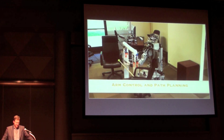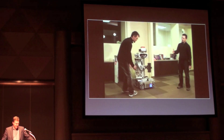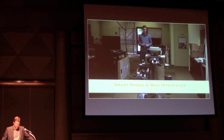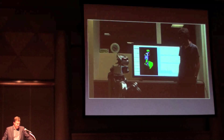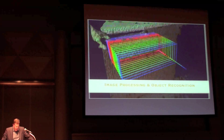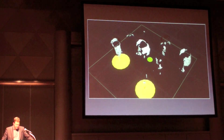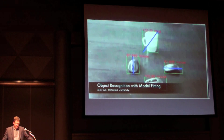These capabilities include path planning while holding objects, planning in the presence of moving obstacles based on sensor data, smartphone and web interfaces for controlling the robot, integration of ROS with the Orocos RTT real-time framework, image processing and object recognition including structure from motion, segmentation of 3D point clouds, model fitting, and object labeling.